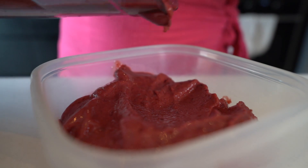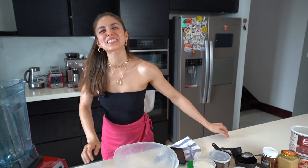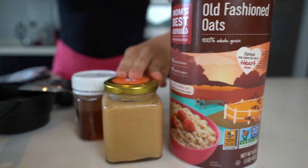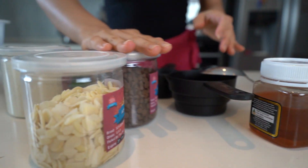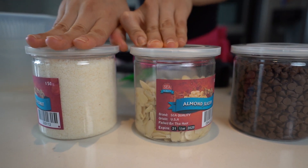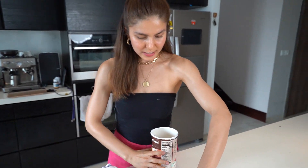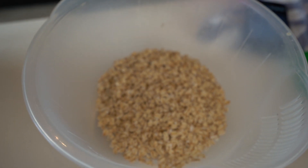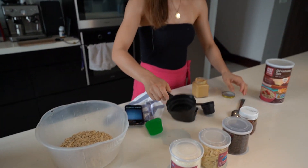For our last recipe we're gonna do something really good — my other favorite, which is protein balls. This is easy; you won't need to bake it. You just need these ingredients: oats, peanut butter — this is my homemade peanut butter, I love it — honey, dark chocolate chips, coconut, and I added some almonds as well. First you will need two cups of rolled oats, then one cup of peanut butter.